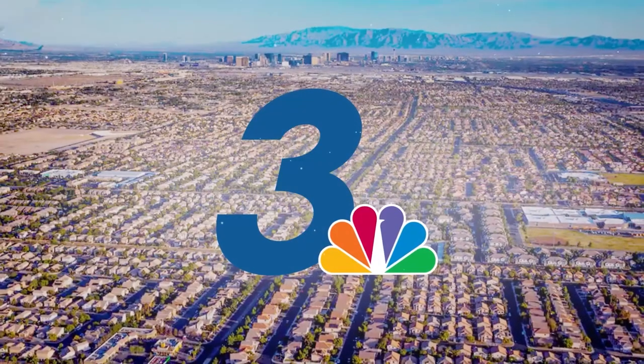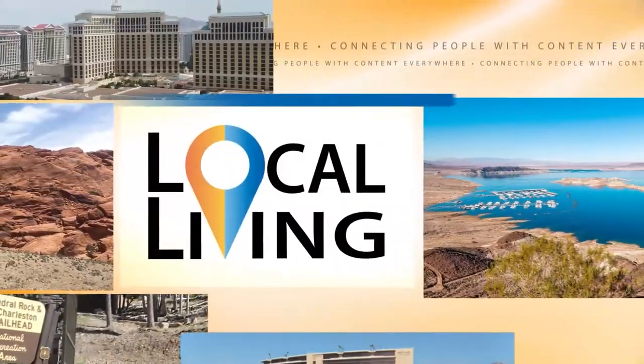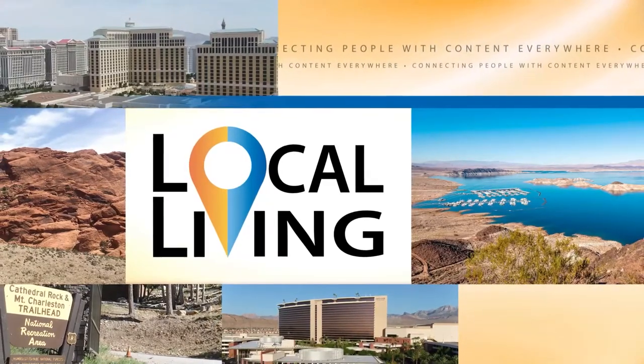From the News 3 Studios, this is Local Living. Welcome to Local Living. I'm your host, Carlos Espinoza.